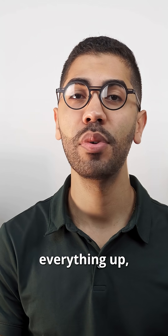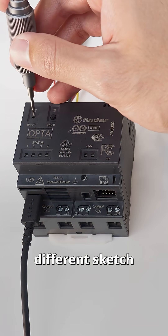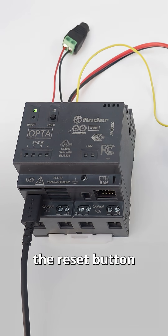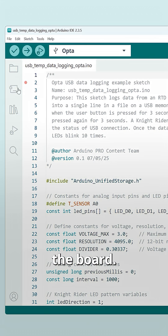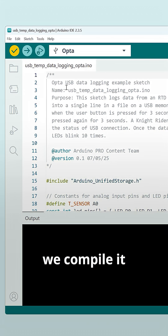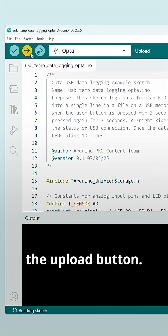Now before powering everything up let's program the Opta. You can find the Arduino sketch in the video description. To program your Opta with a different sketch, just double tap the reset button to put it in DFU mode and the USB-C port will work again for flashing the board. To upload the code we compile it to verify that everything is OK and then click the upload button.